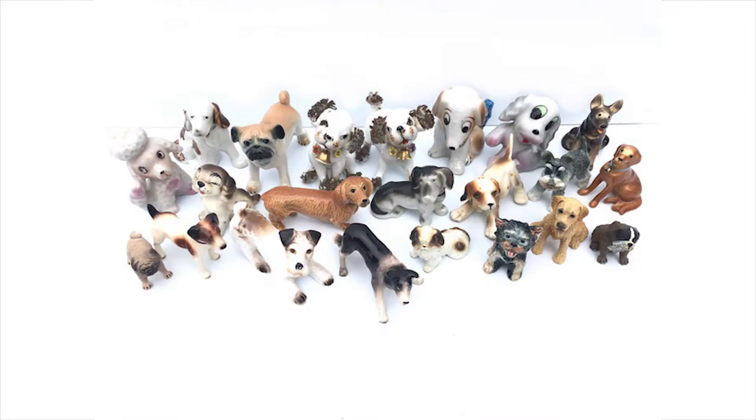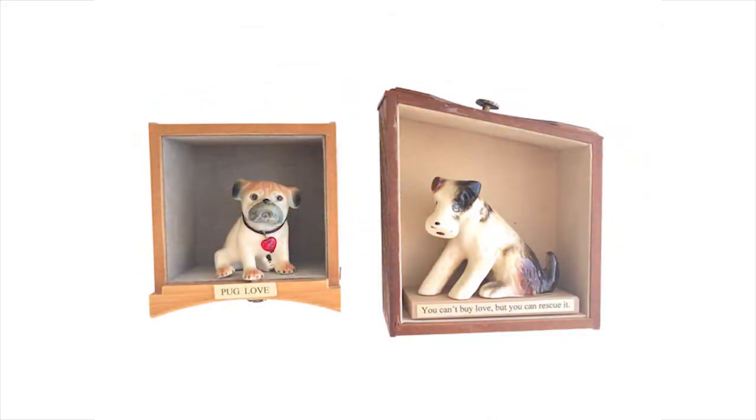I also collect vintage dog and cat figurines. Each little guy gets put in just the perfect little box or drawer and then I add a funny caption. Here is pug love — and you can't buy love but you can rescue it.